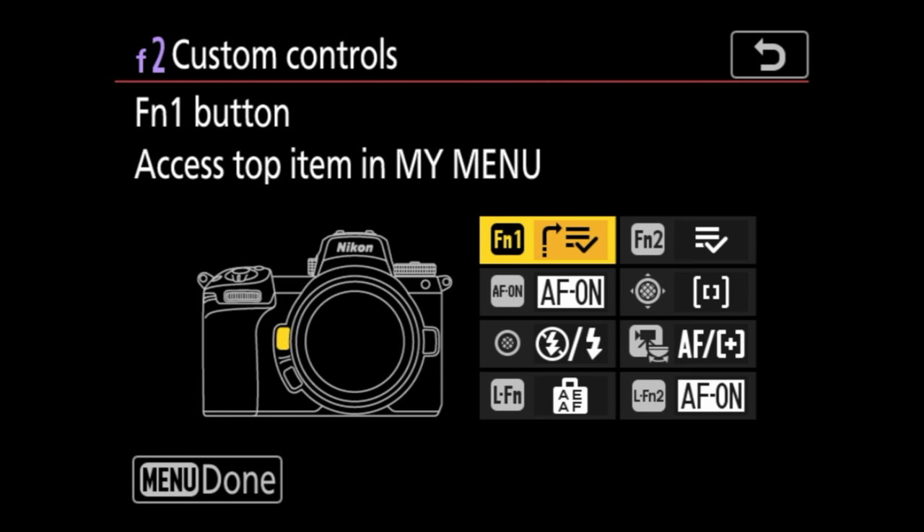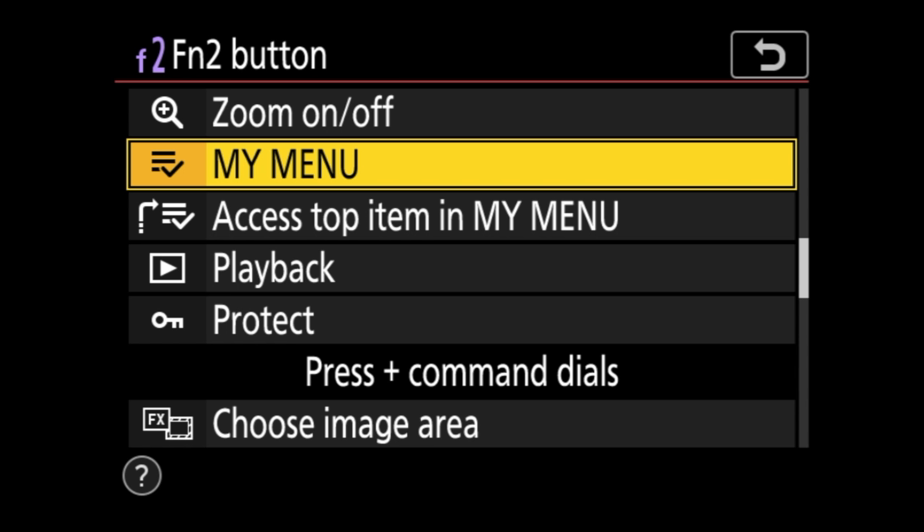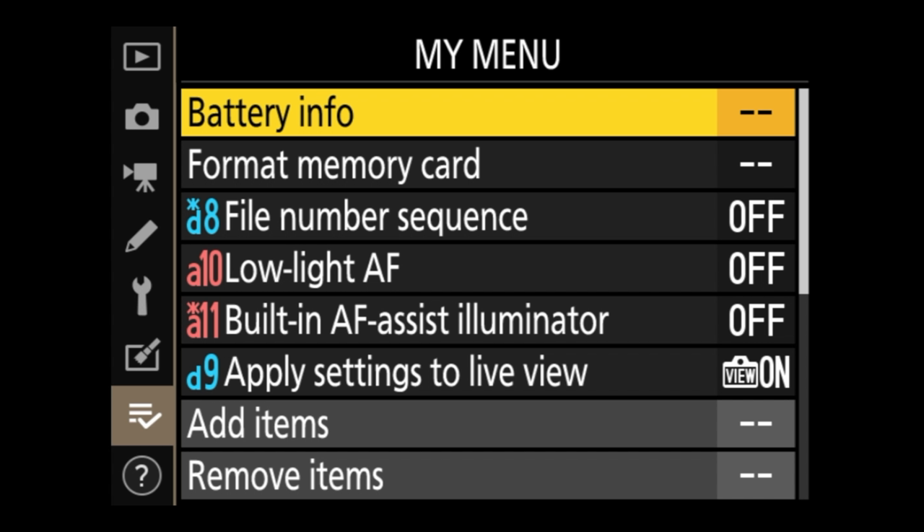For Function button 2, I set it to open my entire My Menu rather than just the top item. This gives me quick access to things like formatting memory cards, toggling file number sequence, low-light autofocus, and the built-in AF assist illuminator. You can keep adding items — there's no limit of one or two. I use Function 2 most frequently since it's the hardest button to grip on its own.